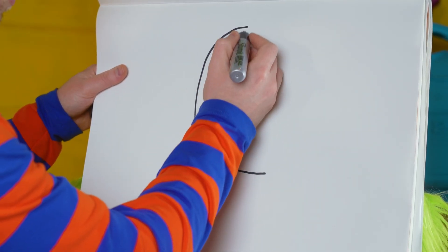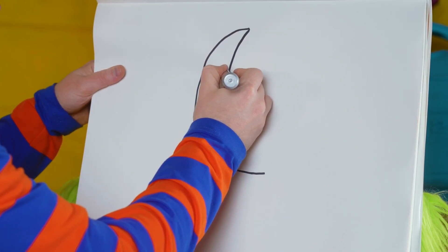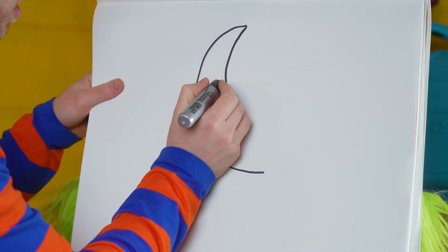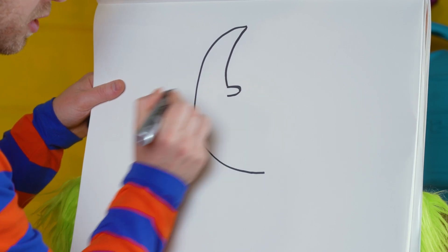So watch really close. We're gonna go a little bit and then stop because we want to add a nose right here. We're gonna come up from the line and go out and back in, just like that.